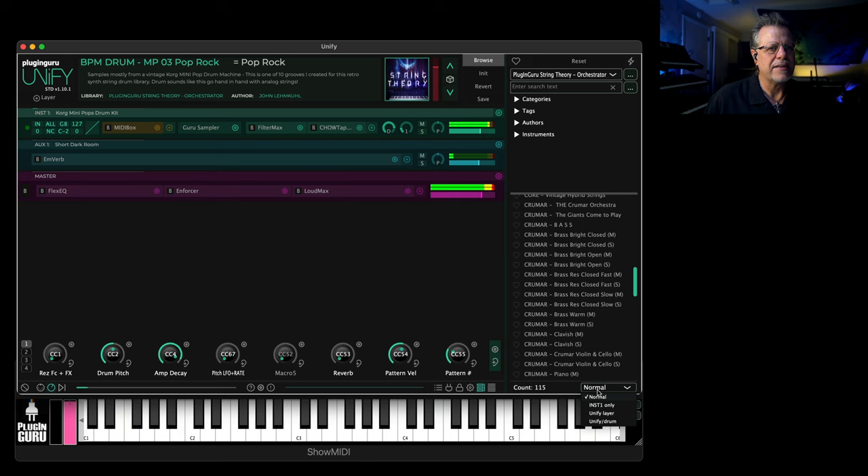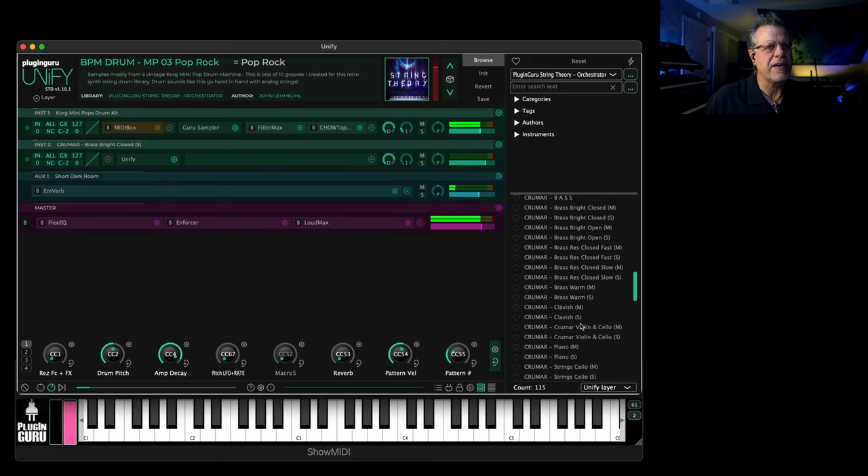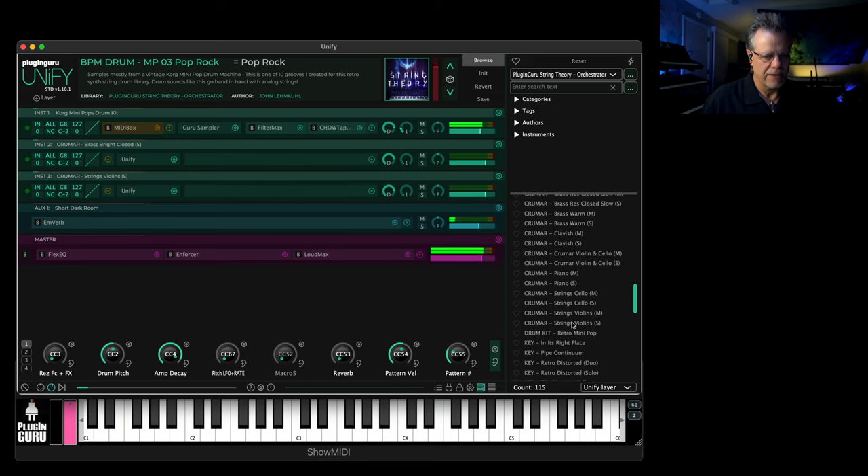If you go like this and say 'unify layer' and choose, like, the brass — bright but closed — say stereo of that, then stereo of just the violin by themselves, and turn these guys down because they're far louder than the drums. So you have sounds to match the vibe.